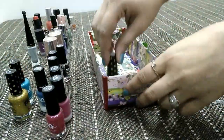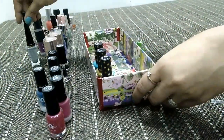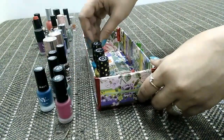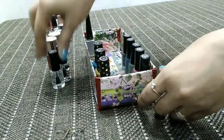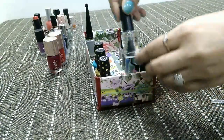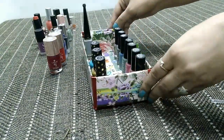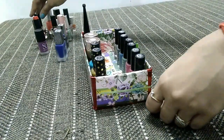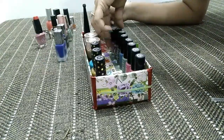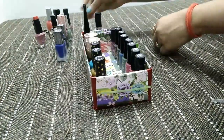So these nail paints — NY Bae, Bella Voste, Purple, and Stay Quirky — are exclusively available on purple.com. They compete with high-end brands like Lakme and Color Bar because their pigmentation is very good, providing single-stroke pigmentation, and they are long lasting.